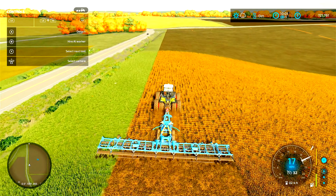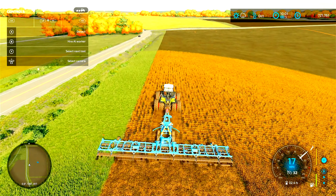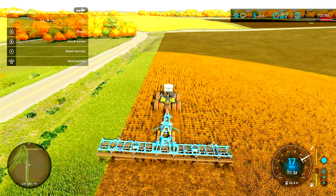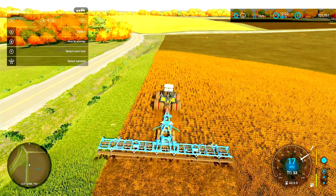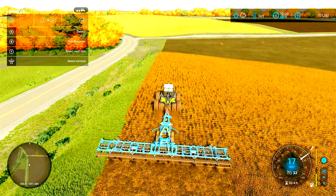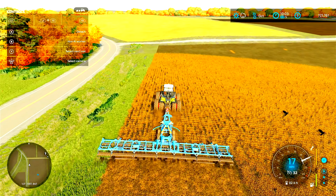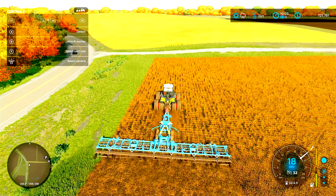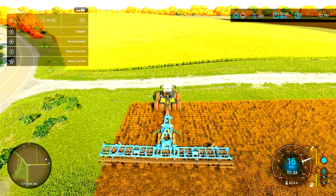With all of that being said, we've got one more line to run, then we can start our worker, and then we've got to go fire up both of the semis to start getting things ready. We're gonna take care of that stuff and hopefully everything works out in our favor this episode. I'd like to completely finish off this field — not saying it's gonna happen, but we'll see what the time looks like by the time we get done with everything else.